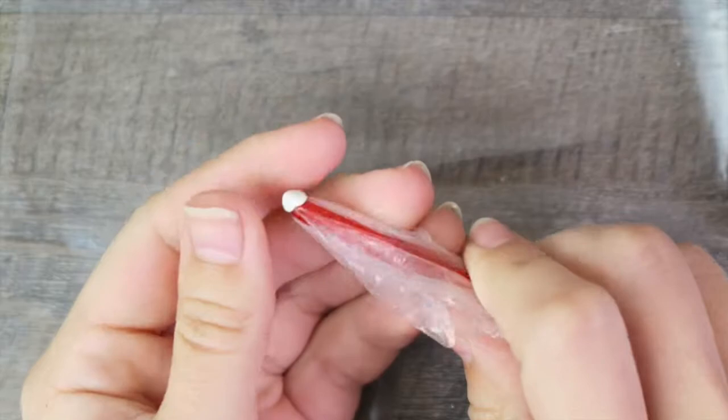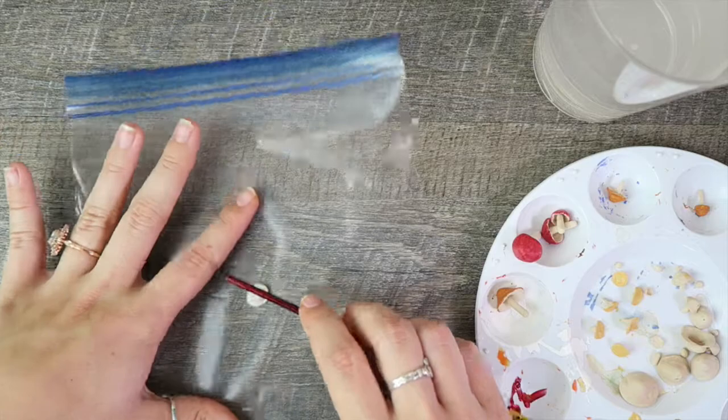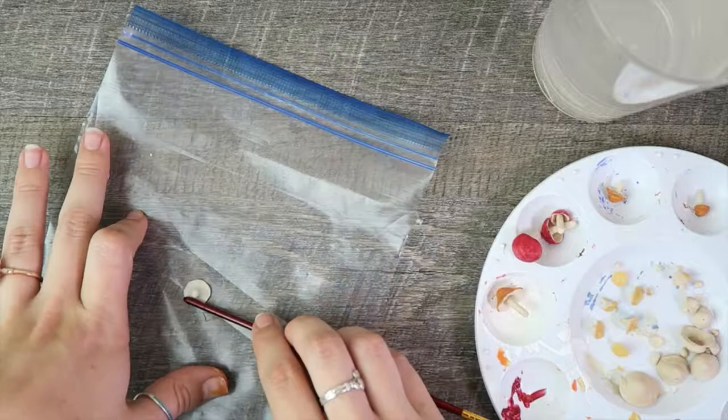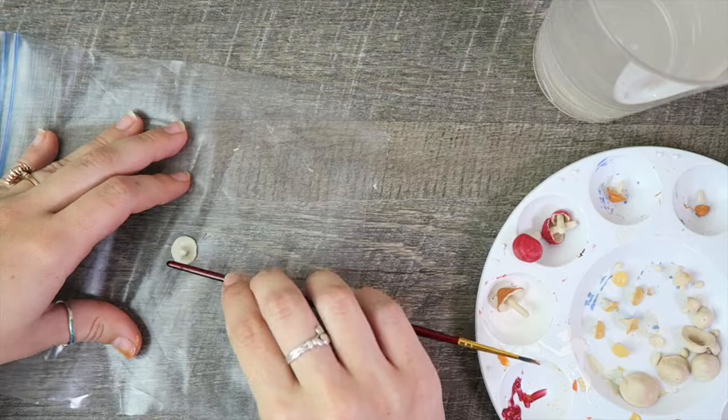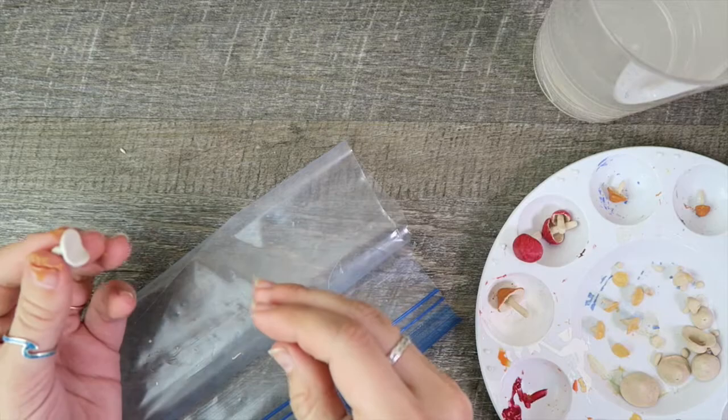For the mushrooms that are climbing up the sides of the wreath, I made them by putting a ball of clay onto a plastic bag so it wouldn't stick, and I'm using the paintbrush as a little rolling pin — rolling out the edges of the ball, flattening them, and peaking it in the center to make the stem. When you take them off, I squish the edges together a little bit so they upturn and make that flat-top mushroom look. I do this in various sizes, some big, some smaller, so I can layer them next to each other.